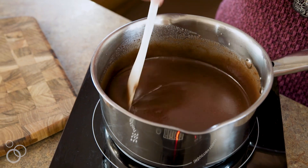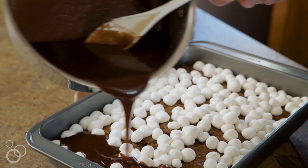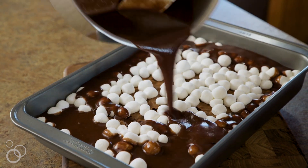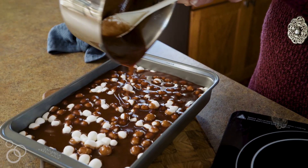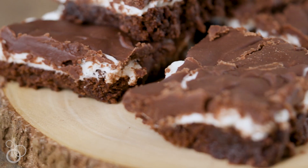Once everything is melted, smooth, and combined, you can go ahead and remove your brownies from the oven. The marshmallows are perfectly puffed up, and then you're going to take your frosting and just drizzle it right on over the top. Make sure to get around the whole entire pan so every last piece has a little bit of the famous frosting. You can find my mom's famous fudgy marshmallow brownies on Julie'sEatsAndTreats.com.